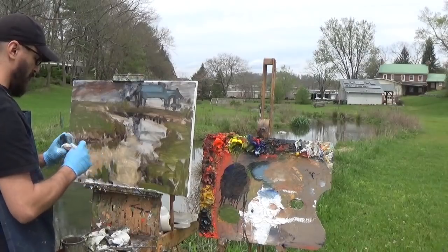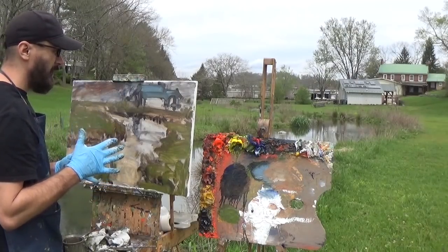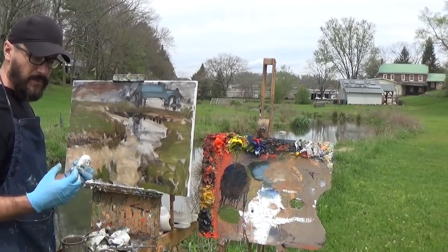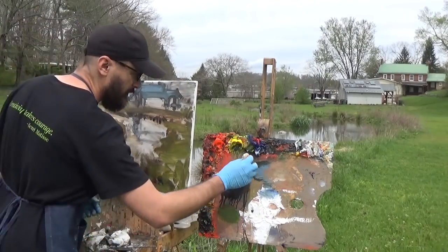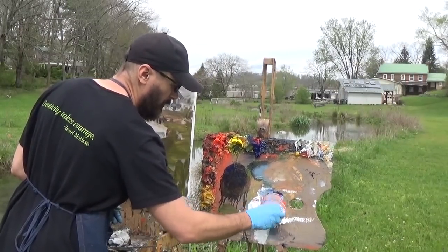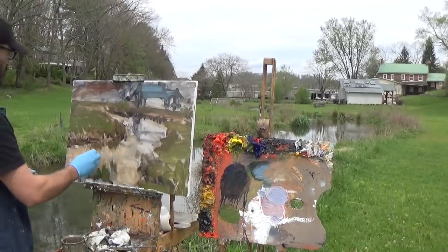Coming back with my purple color. Keep your eyes moving because the longer you stare at a color the duller it gets — the cones in your eyes adjust to it, so you see the most vibrant colors when you first look at something. When I glance down I see a nice purple. I'm using ultramarine blue and cadmium red light to create this purple, but the trick is I don't want it to be dark — I want it to be very close in value to that brown I just put down, and that's going to create vibration.